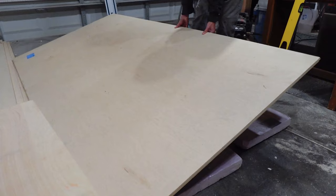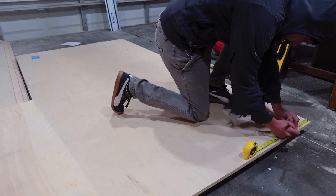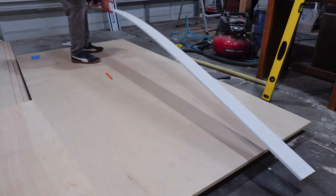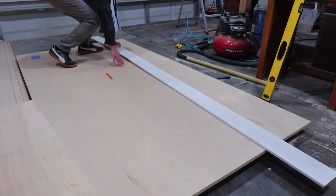I'm actually using three-quarter-inch plywood instead of half-inch plywood for the bench top. I just need something a little beefier since people are going to be sitting on it.